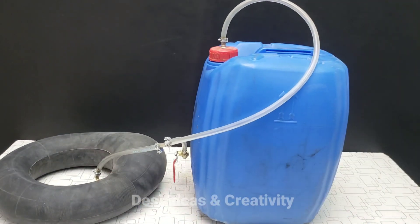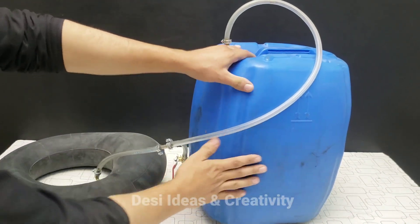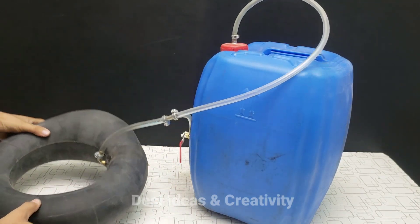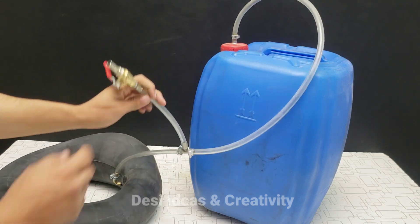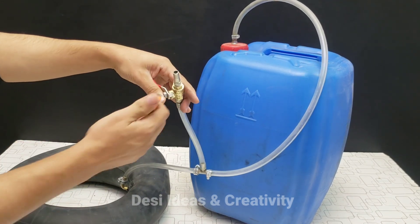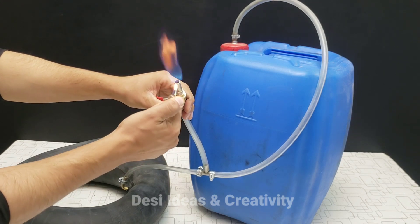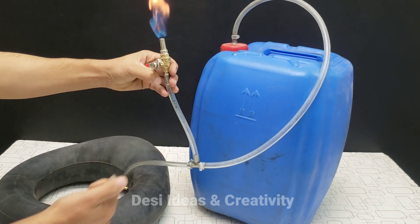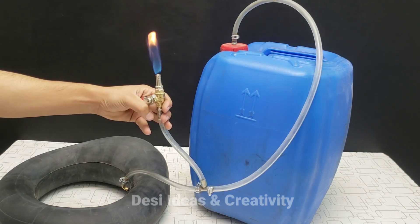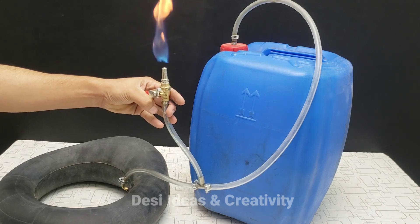Now we check the gas. Gas has formed in the can — it is full of gas and so is the tube. Now let's check with the valve whether it is really gas. You can see that the valve is on fire because gas is coming from inside it. The gas is completely ready — it has become odorless and smokeless gas.